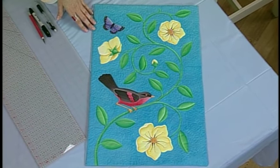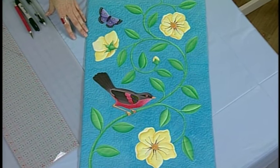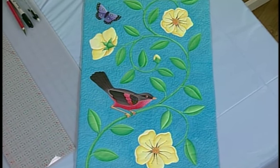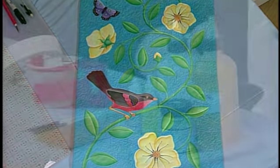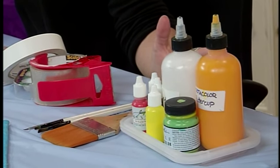This is the project I'm going to be working through. This is a whole cloth painted quilt, and I start by using textile paints and not acrylics. Acrylics will make your fabric stiff, so you always want to use textile paints.